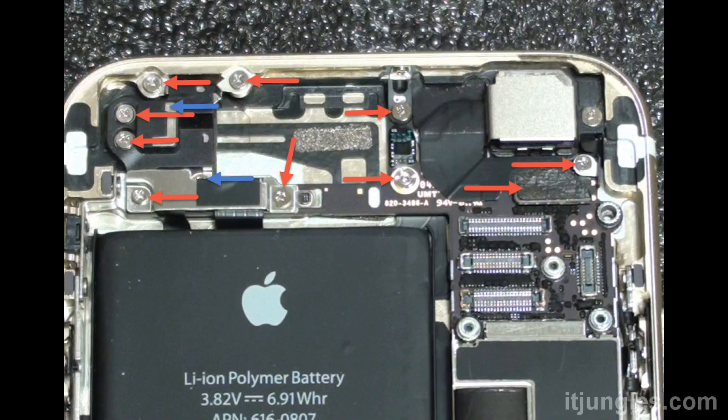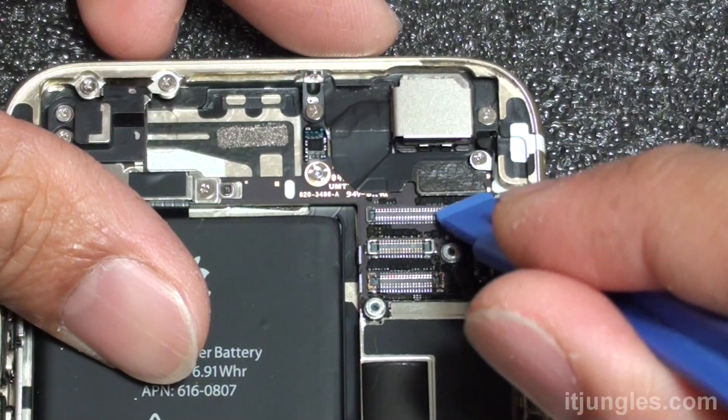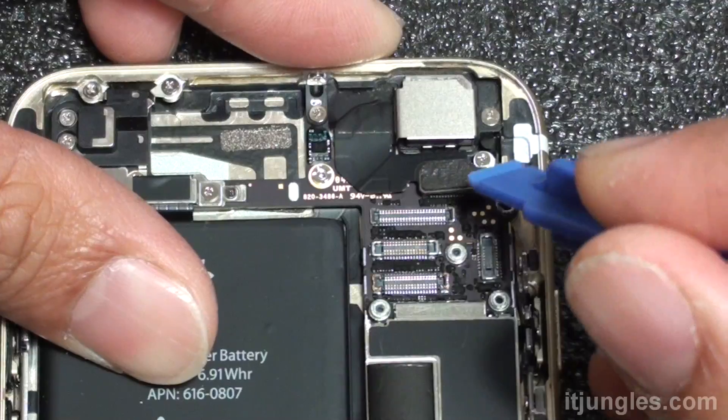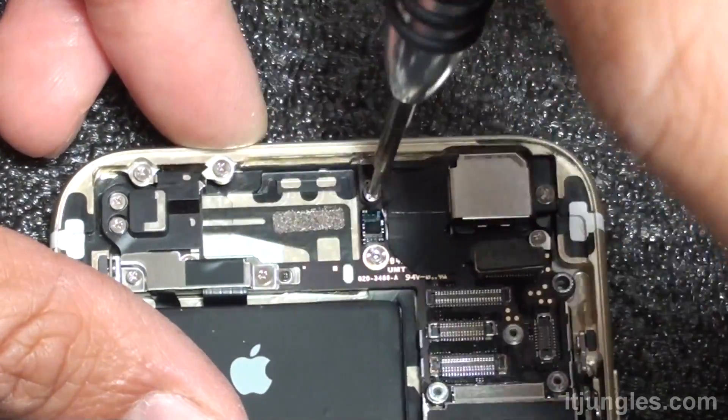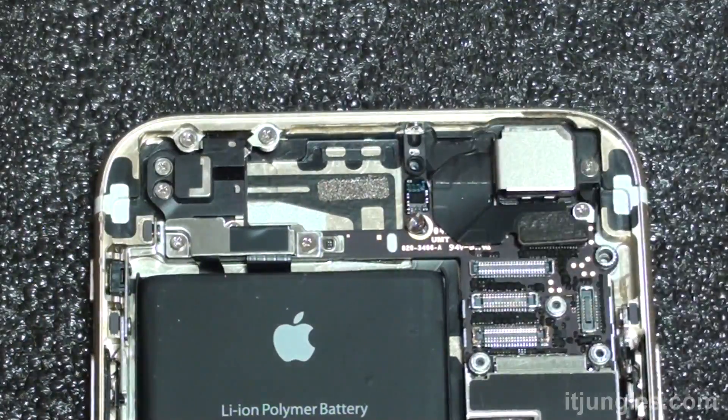Now at the top there are quite a lot of screws. Looking at the pictures, remove the screws indicated by the red arrow and the blue arrow. You also need to disconnect the camera — this is the rear camera.